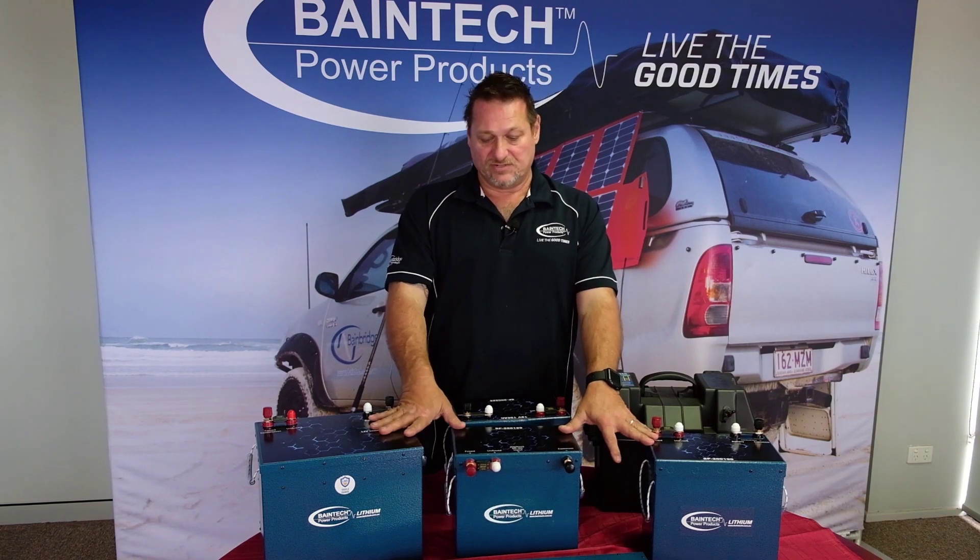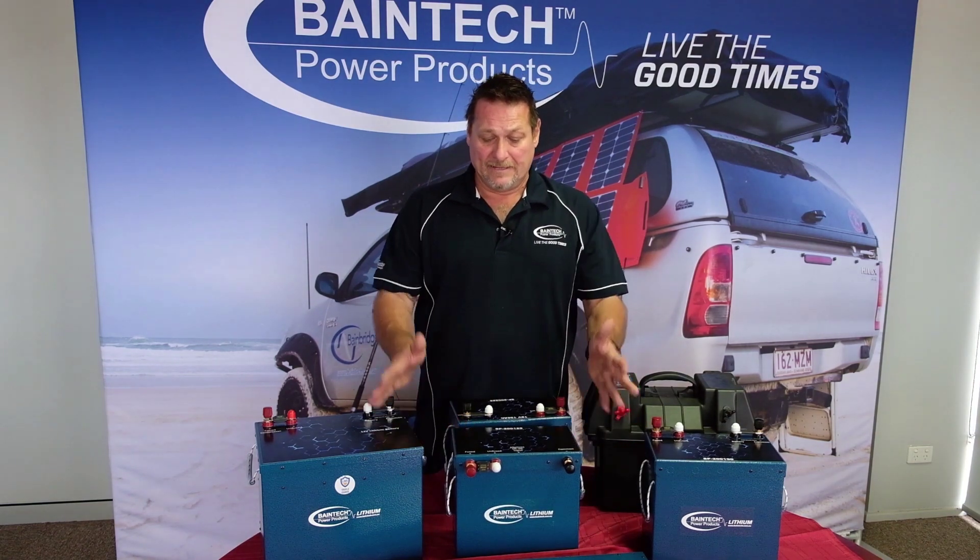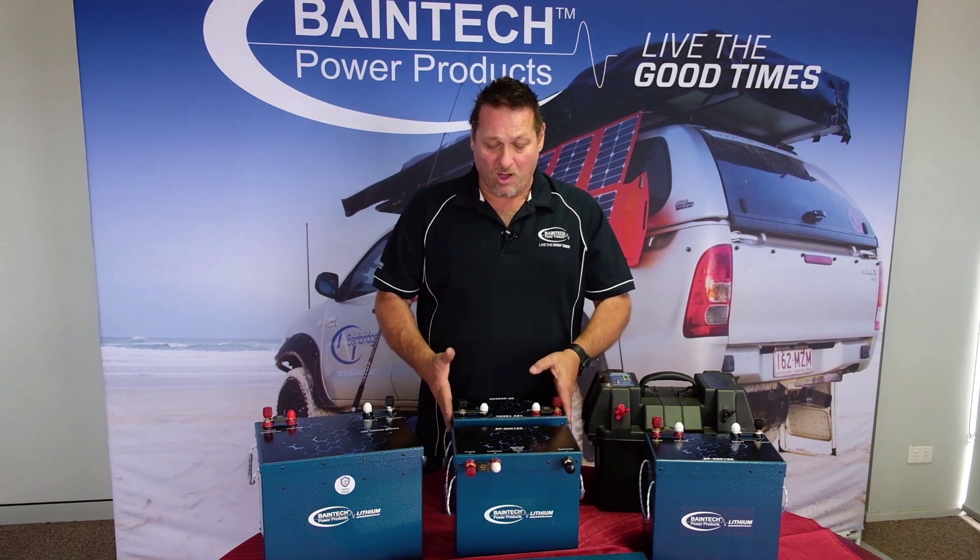The internal BMS units are made with Texas Instruments componentry, so they're very high quality. Once again, high quality batteries locally made in Australia with a five-year guarantee.